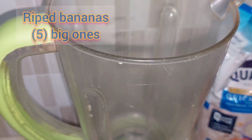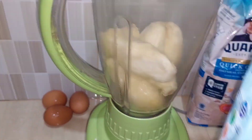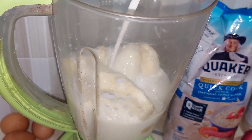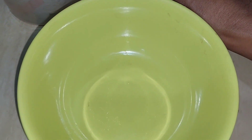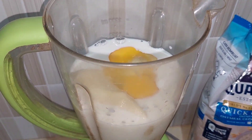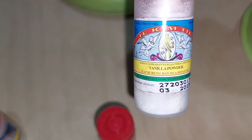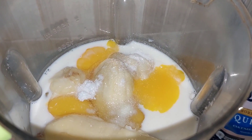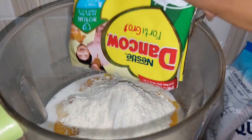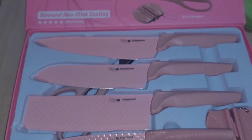Let's get started. I'm using five big bananas — because they are big I just use five; if they are small you can adjust. Fresh milk, about two cups, and three eggs. Put everything in the blender with vanilla powder, baking powder — just a pinch, not too much — and a little milk powder.